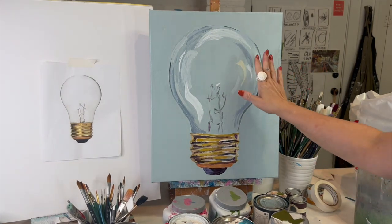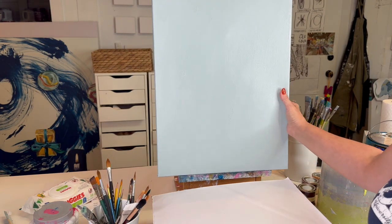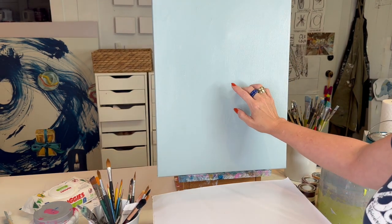Hi, so welcome! We're gonna paint this light bulb. You won't believe how easy it is — I'm gonna break it down, we're gonna go through all the colors. Painting glass is so much easier than it looks; it's one of my favorite things to do. So let's go!